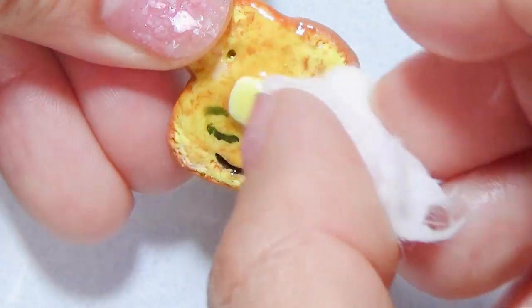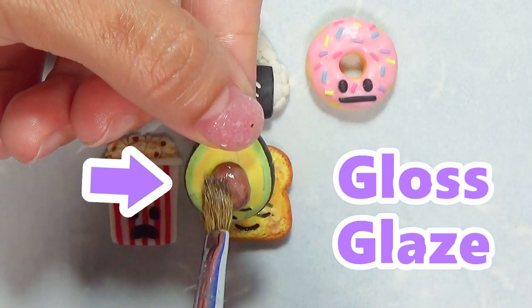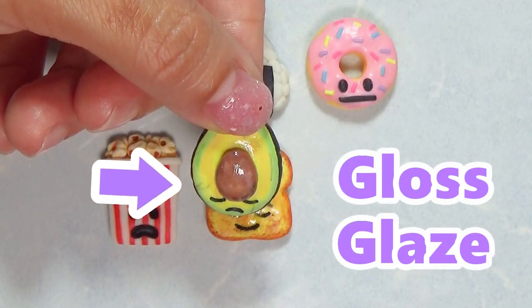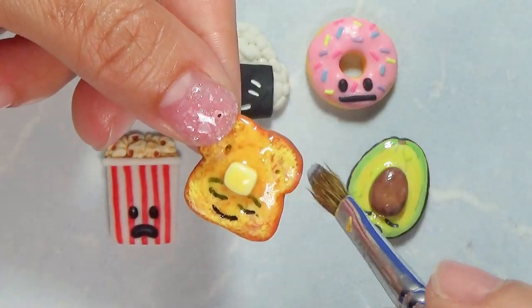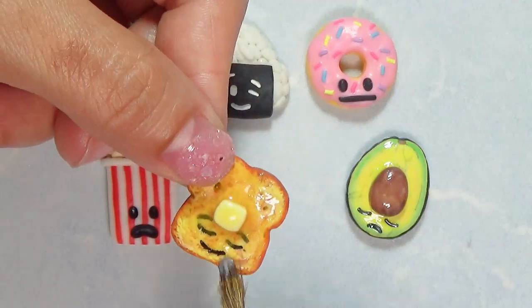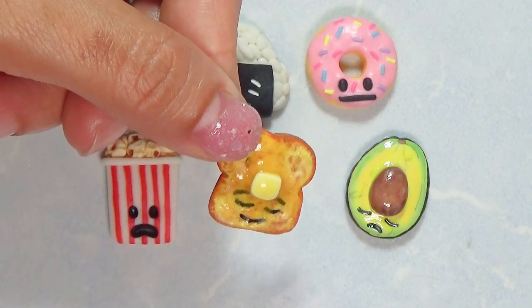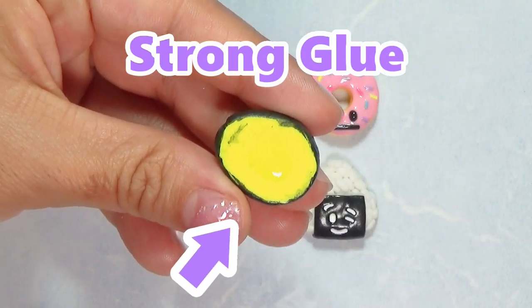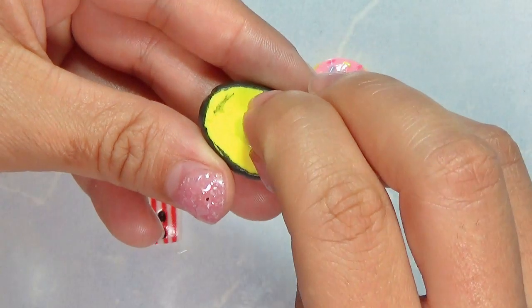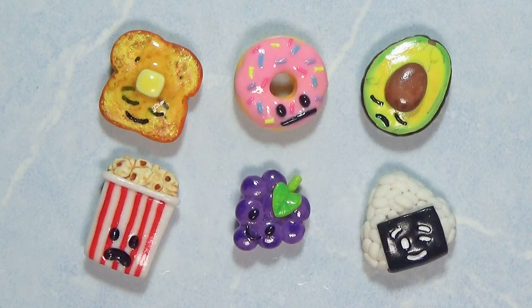This is how it turned out. I'm gonna remove the stickiness with some rubbing alcohol — here is the french toast, I love it! I'm going to go ahead and bake all of them aside from the french toast, then glaze them. The brand I'm using for glazing right now is Sculpey gloss glaze because I finished the polyurethane clear varnish I was using before. For the french toast I'll just glaze around the parts that didn't have resin. I'm also gonna add strong crazy glue and magnets so they can go on my fridge. I hope you guys enjoyed the tutorial, have an awesome day — goodbye!